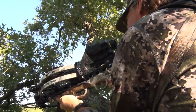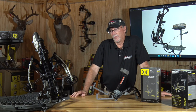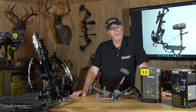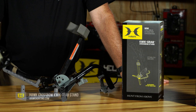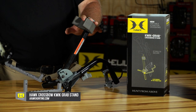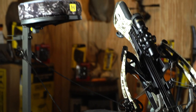Crossbow hunting has continued to expand and grow in popularity, and as such there are a lot more accessories to help crossbow hunters be more successful while out in the field. We're looking here at the Hawk Quick Grab Crossbow Stand. This is a diverse product that's going to allow a crossbow hunter to be more efficient whether sitting on the ground in this type of configuration or up in a tree stand in this configuration here.